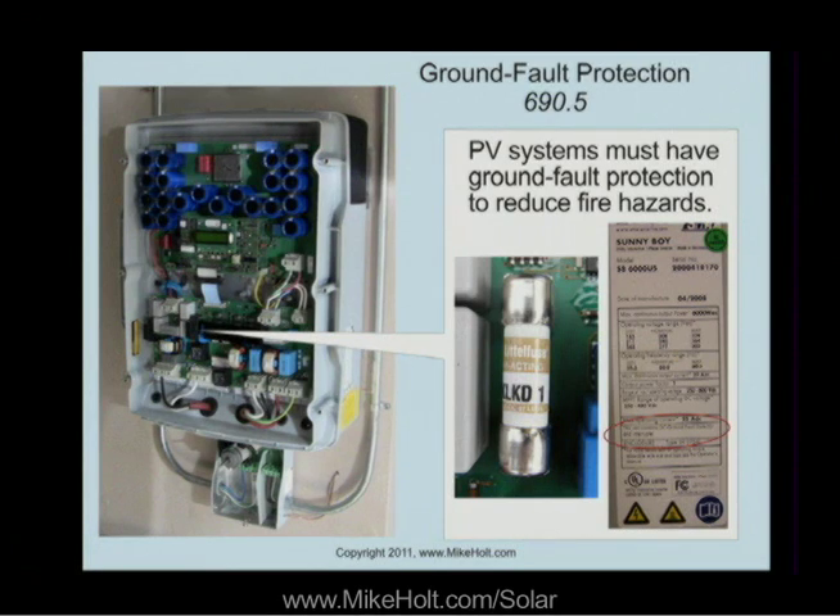Let's go to NEC 690.5, ground fault protection. PV systems must have ground fault protection to reduce fire hazards. And you can see right here, it says on this unit: this unit contains DC ground fault protection.